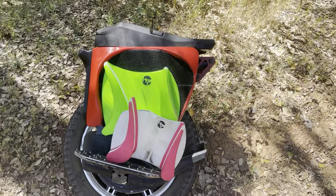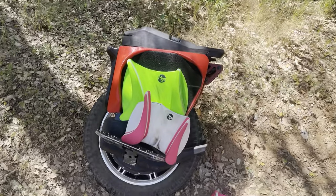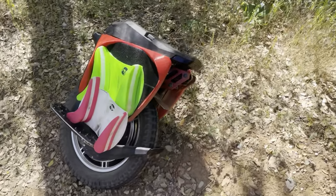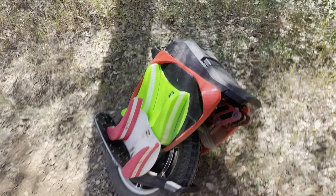Hey guys and welcome to another episode of Watt Single Track. Today we are going to be going over pads and bumper systems that I like to run on my wheel.